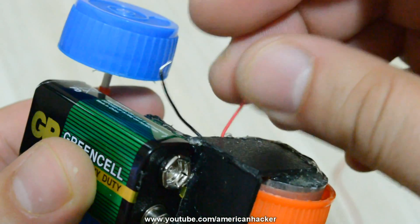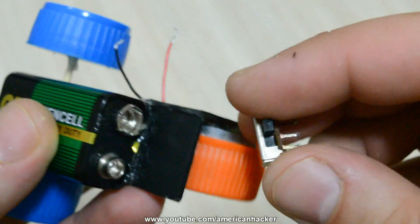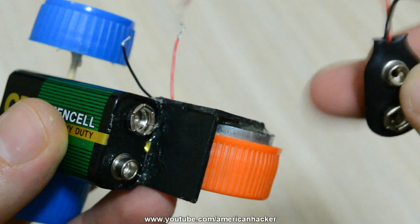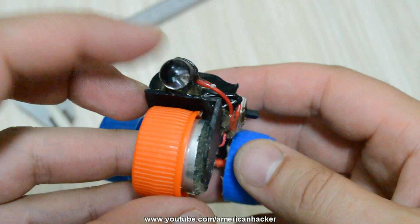The wires from the DC motor we're gonna connect to the 9 volt battery terminals, and you're gonna do that by soldering the wires to a 9 volt connector. I've also added a small power switch for turning the tricycle on and off.